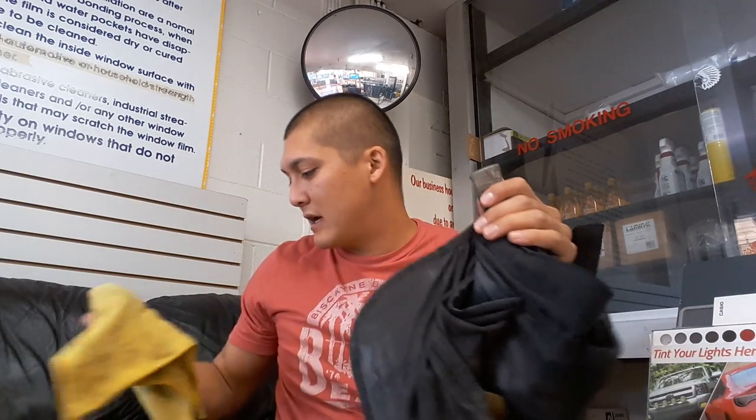Hey guys, this is Patrick with Window Tinting Business. Today's video is going to be going over the necessary tools to get started in window tinting. You decided that you want to get into this business, and before you can make business cards, schedule appointments, or get paid, you need to learn how to tint. And learning how to tint — the first step is getting the necessary tools.